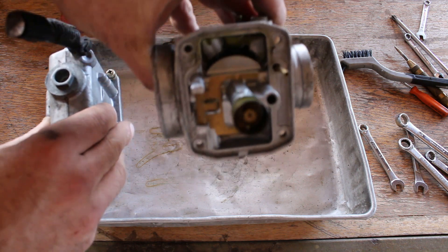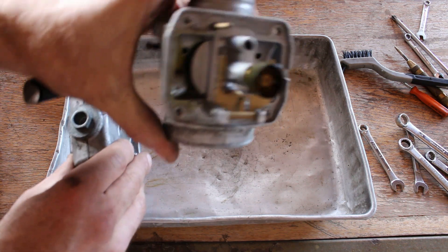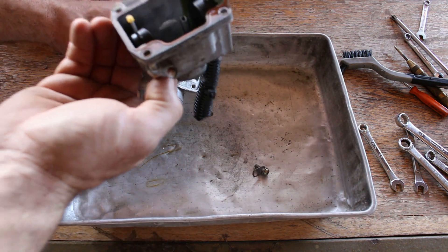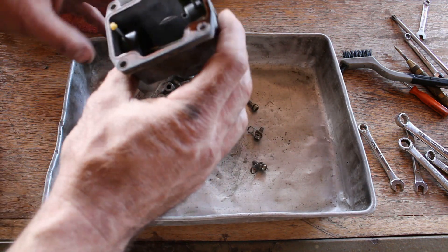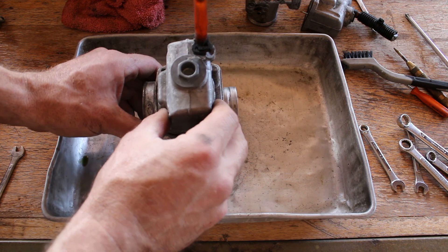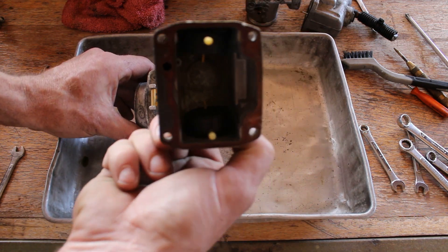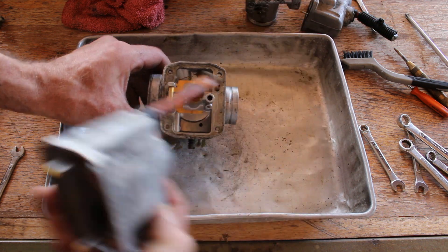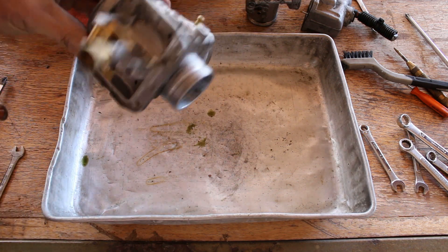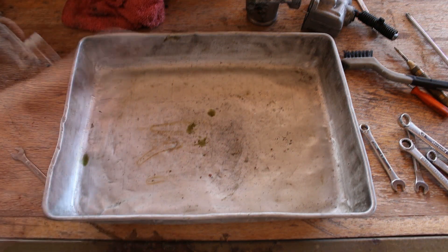That's some caramel molasses in there, you can see that. Not as bad as I was expecting. And here's the second carb — bottom doesn't look bad again, but it's got some actual flaky dust in it. So that's the second one we're waiting for.